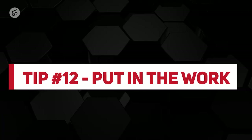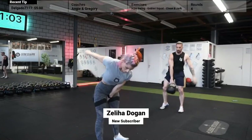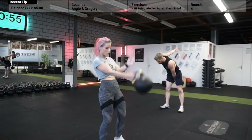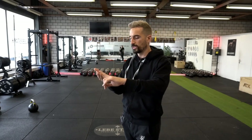Tip number twelve: put in the work. Make the swing a staple of your workout — reps and reps and reps. This is what improves your technique once you have the right information. I recommend working for time so you feel the flow of the hybrid hand-to-hand swing. Start with 30 seconds, build up to one minute, two minutes, three, four, five. Once you've mastered five minutes, upgrade the weight or extend the time — maybe up to 10 minutes.